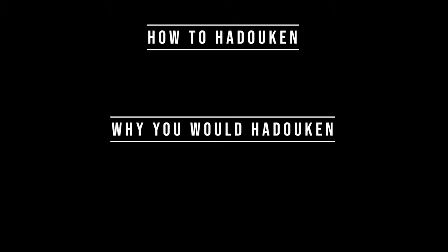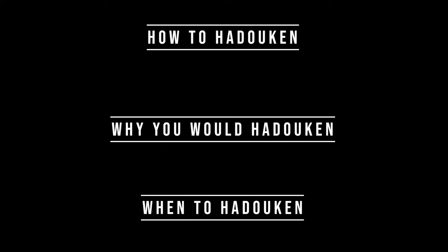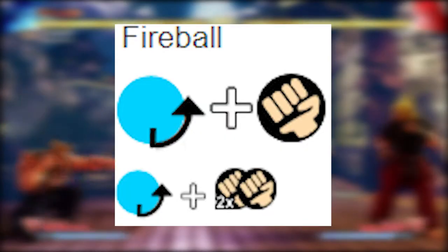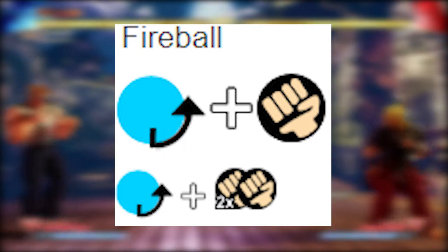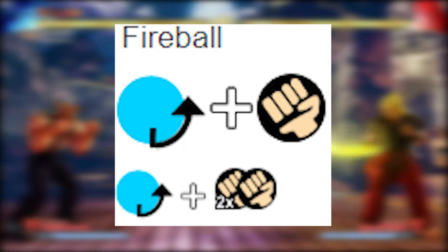So for this first video, I want to explain how to do a hadouken, why you would do it, and when you should. The input for hadouken is generally referred to as quarter circle punch, but I want to make a small graphic to show how it's actually done and then show a couple of examples in gameplay.